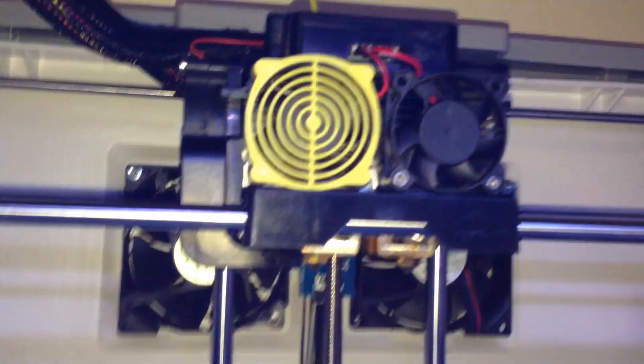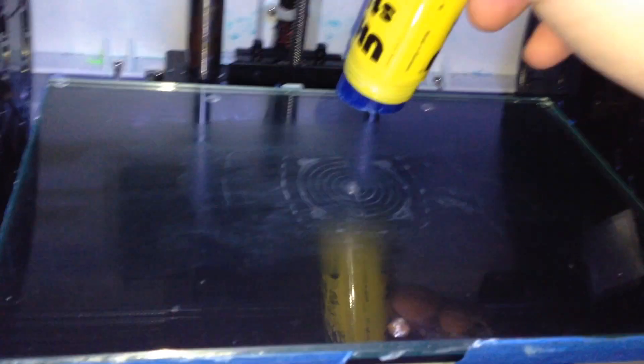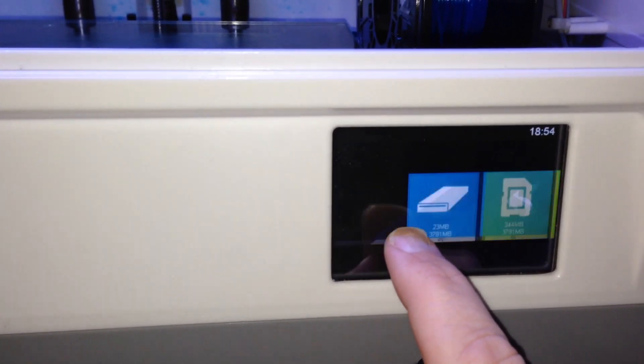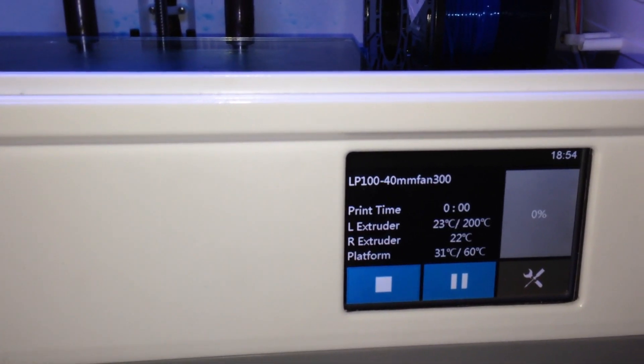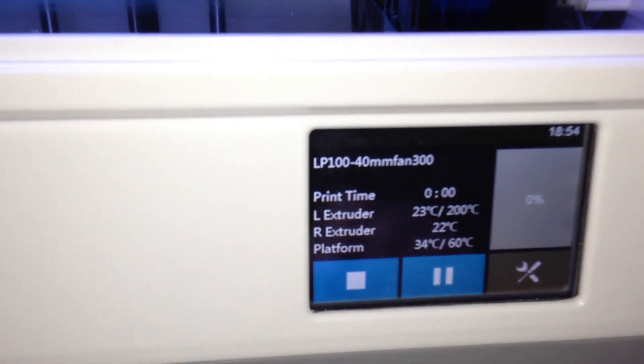We've already printed one fan guard and it seemed to come out alright. You can see where it printed on the print bed — I've got a glass print bed. We'll get ready to print another one. We've got our glue stick and we already know where to put the glue, so just give it a good coating. To print our file, go to print, memory card, select 'left PLA 100 40mm fan 300 microns' and go print. It's going to heat the left extruder to 200°C and the platform to 60°C.